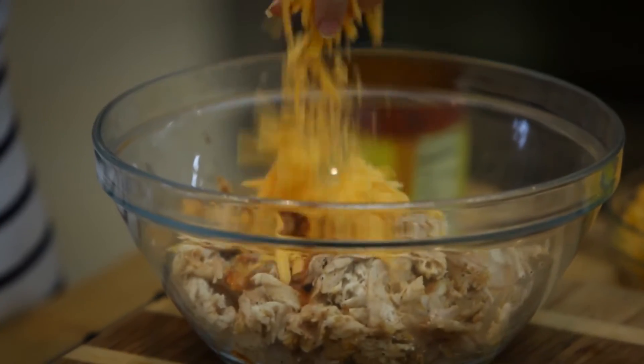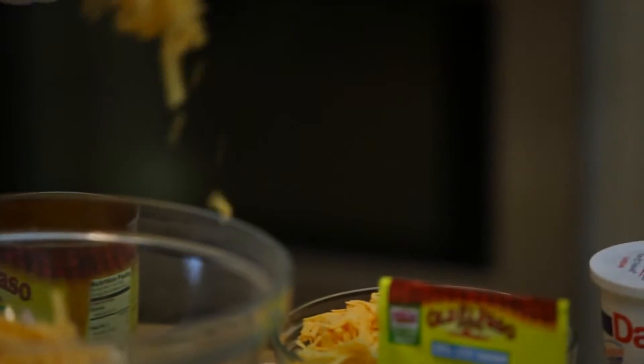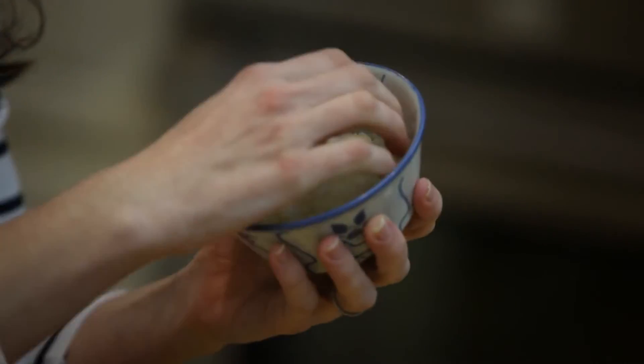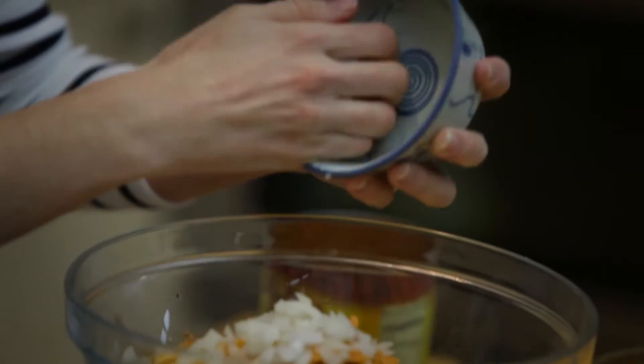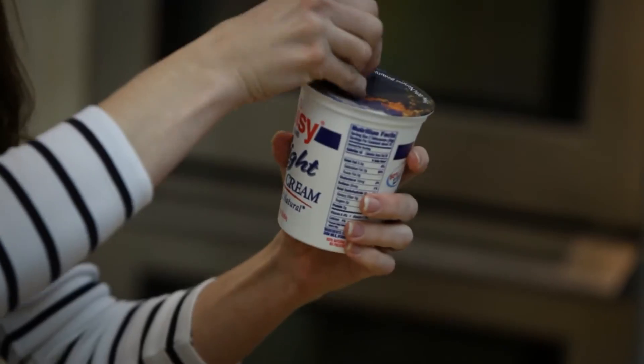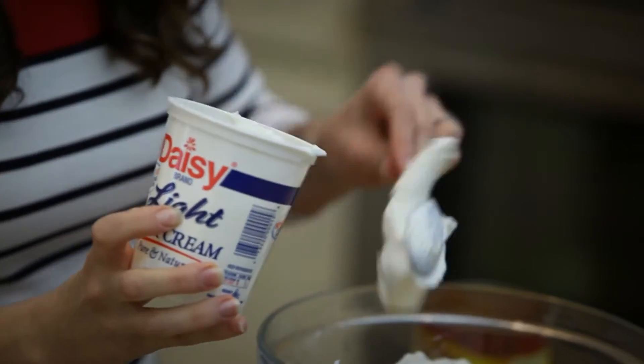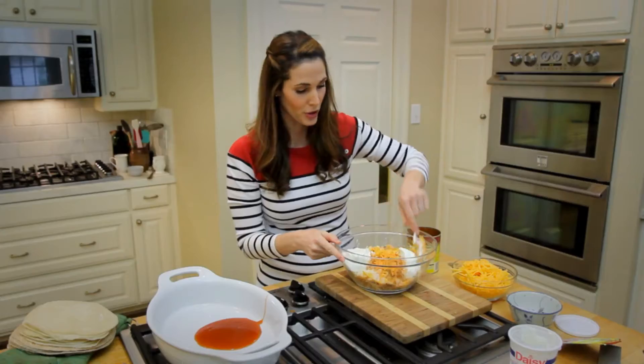I'm going to add some shredded cheese — I'm using sharp cheddar — a generous sprinkling of taco seasoning, half of a chopped onion raw (you don't need to cook it), and finally about eight ounces of light sour cream.